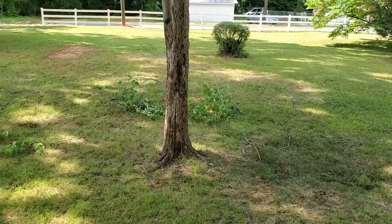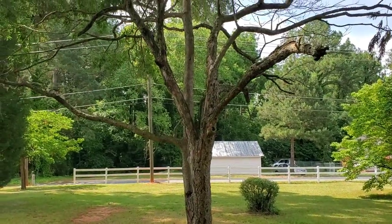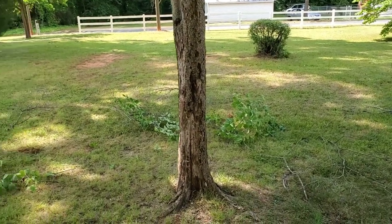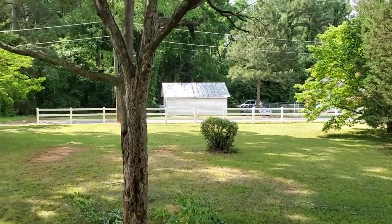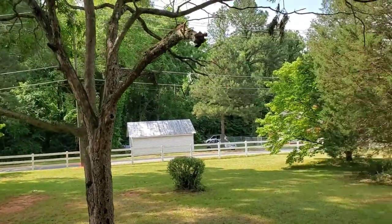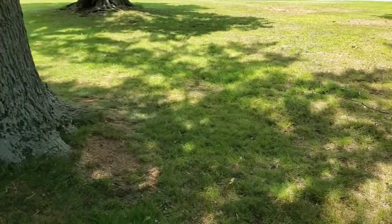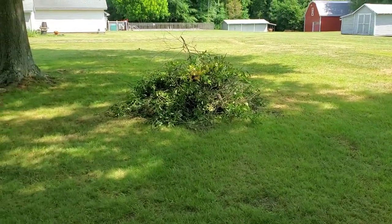I'm going to go ahead and call this tree number five. It's mostly dead — there was a little bit of life on it and it did have some green leaves on it, but they're few and far between. I've gone around and trimmed off the lower thinner limbs that I could reach with the loppers. I'm going to rake those up and add that debris from tree five over here to pile number two.